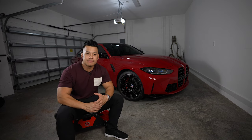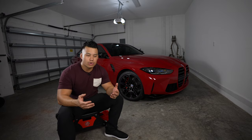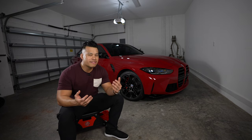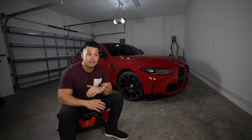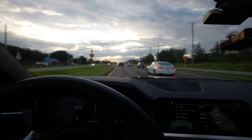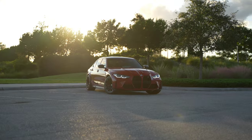Even with an aftermarket exhaust, if I leave it in comfort mode with the valves closed, the car is pretty quiet on the highway. BMW has made this car much more insulated — you're not hearing exterior noise or road noise. It doesn't feel like a normal three series from back in the day. The insulation is stepped up a notch; it feels closer to a five series.